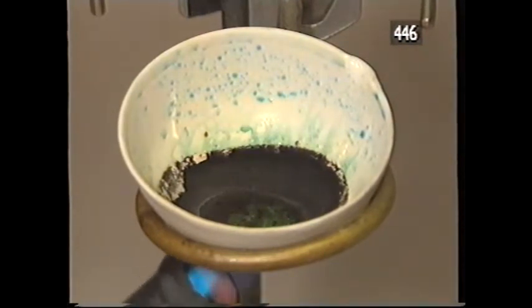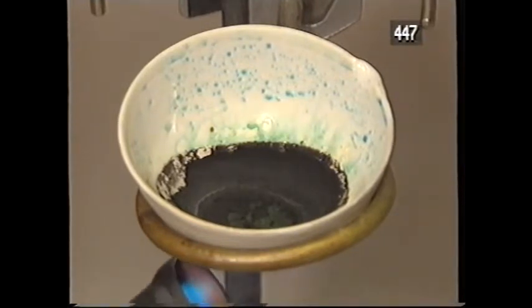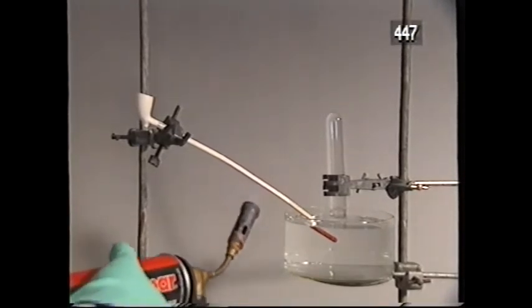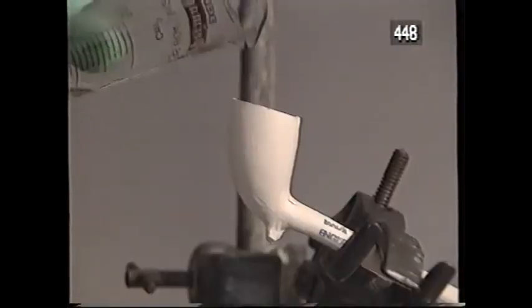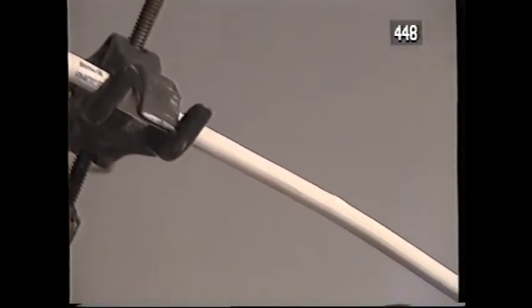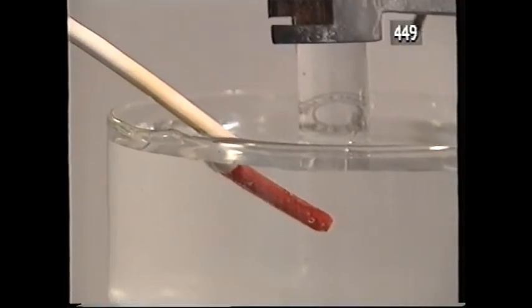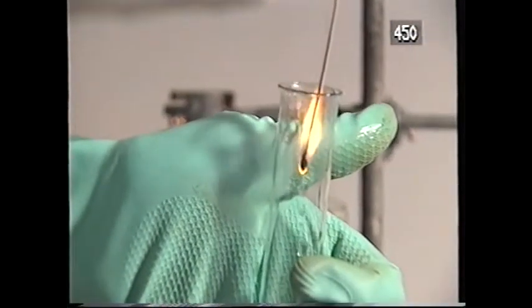A combination of heat and nitric acid has converted copper to a compound of copper and oxygen. So where did the copper get its oxygen from? One possible source is the nitric acid, and this experiment strengthens that possibility. I'll heat the stem of the church warden pipe, then pour some nitric acid into the bowl. The acid decomposes when it reaches the hot stem, and a gas issues from the mouthpiece. Let's test it. The gas is oxygen. Nitric acid contains oxygen.